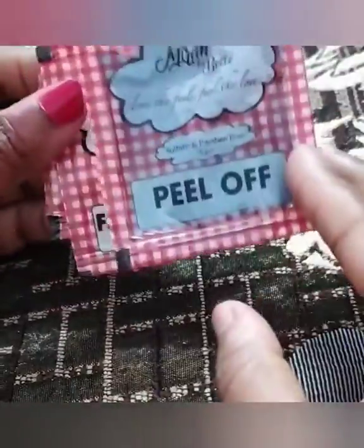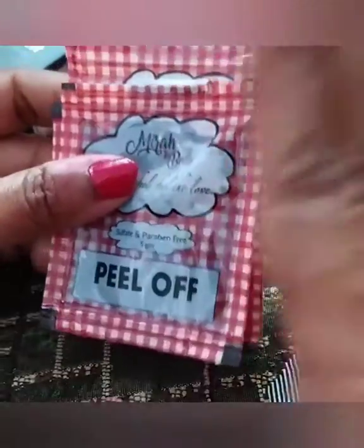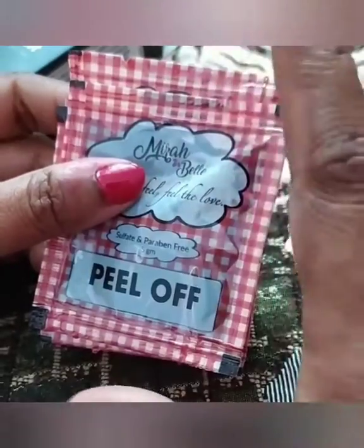The peel-off mask in the facial kit feels both satisfying and disappointing. With my experience, it gives a clean-up look — your face will be clean — but it doesn't give a true facial effect. When I do a proper facial at a salon, there is a glow that lasts 7 to 8 days, which I did not get from this kit. It feels like I just washed and scrubbed my face.